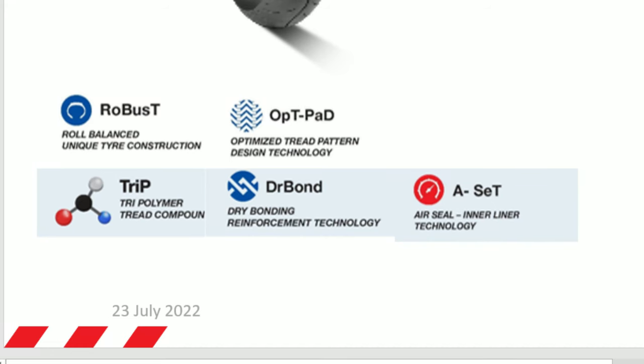First is the ROBUST technology, which stands for Role-Balanced Unique Tire Construction. Second, we have the optimized tread pattern design technology. Third, we have the tri-polymer tread compound. Fourth, we have the dry bonding reinforcement technology. And number five is the air seal inner liner technology.